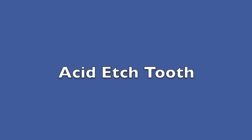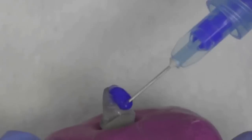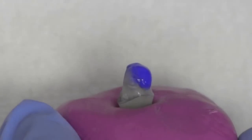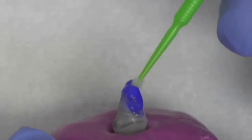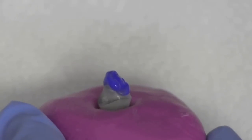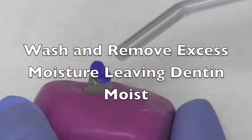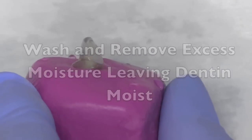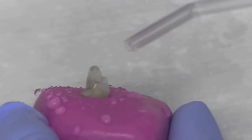Now we're ready to acid etch the tooth. We apply the acid over the dentin, enamel if there is any, and also over the Unisim cement and the post itself. Brush and scrub it for about 15 to 30 seconds. Now we're ready to wash it off — here we can see washing it off with the air water syringe, and then we'll air dry it, leaving the surface slightly moist.